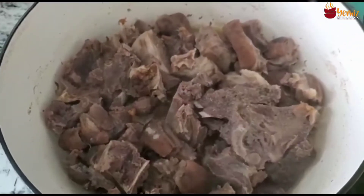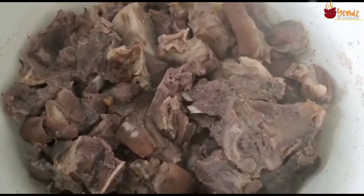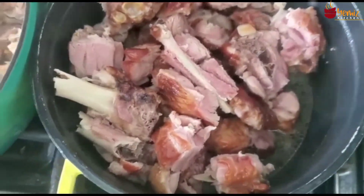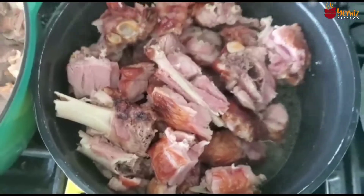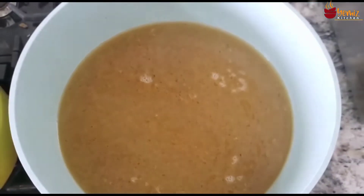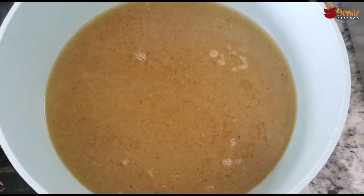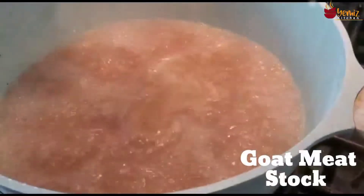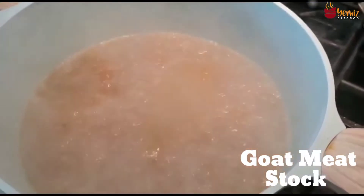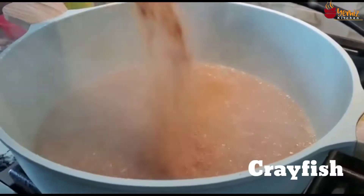The goat meat is done and the turkey is boiled. I've decanted the water — the stock — into the pot. So the goat meat is decanted and here comes the stock. This is my goat meat stock that I'm using as a base for the soup. I'm going to add the crayfish.